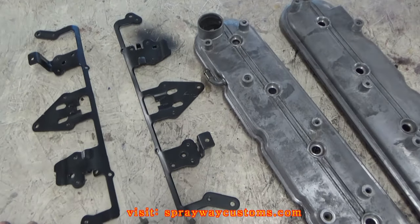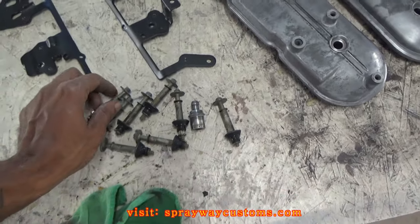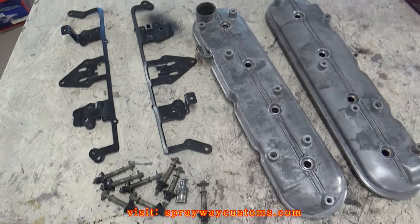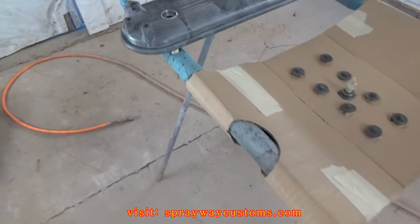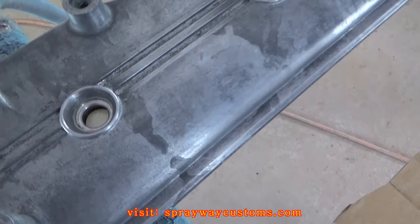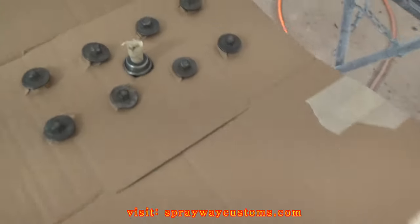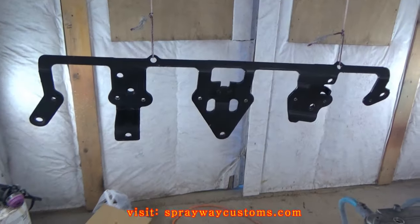I think I'm ready to shoot some primer on my pieces now. I sanded everything down with the maroon scotch brite. I got the head of my bolt sanded down, the valve covers and the brackets. These are my parts ready to be primed. I got everything masked up, got it sitting up some so I can shoot the sides of it — it's real good. I got these hung up here, the rails.